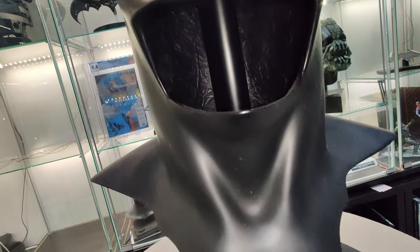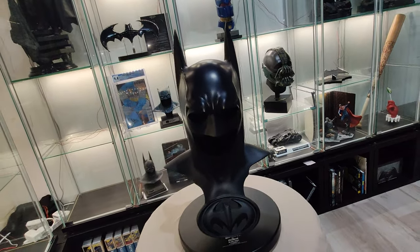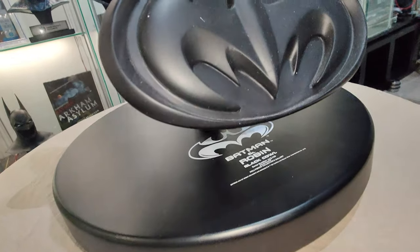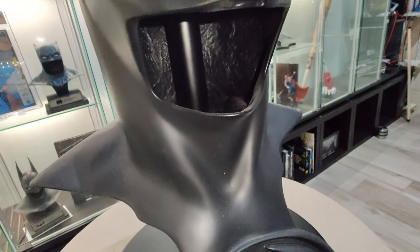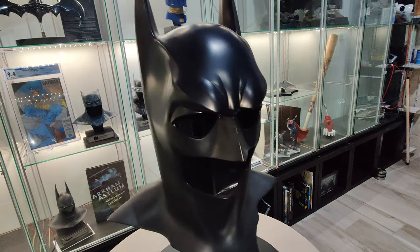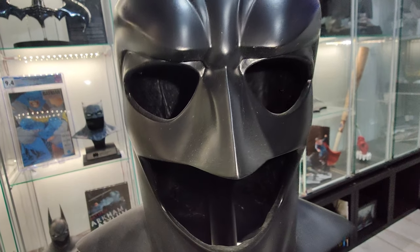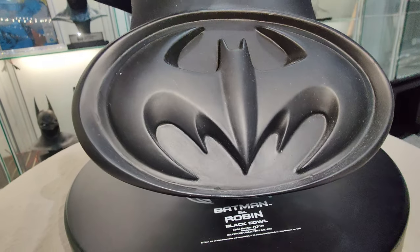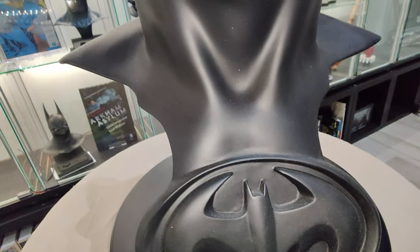It's made out of resin. Pretty simple, but it's the exact replica from the movie, made by Hollywood Collectors. Quite rare, considering there's only 150 made.